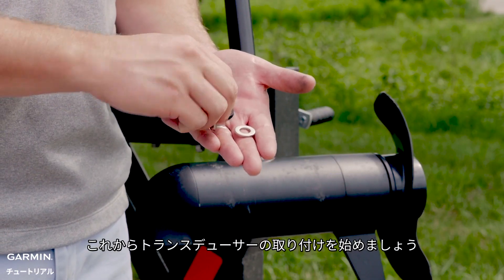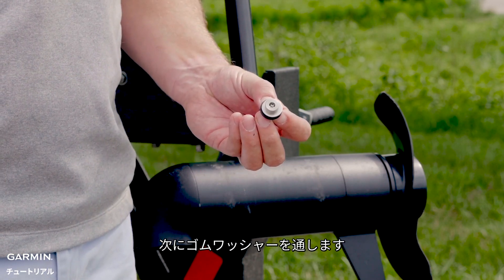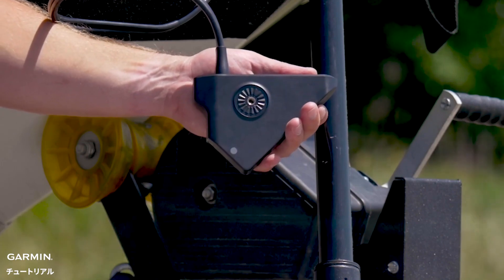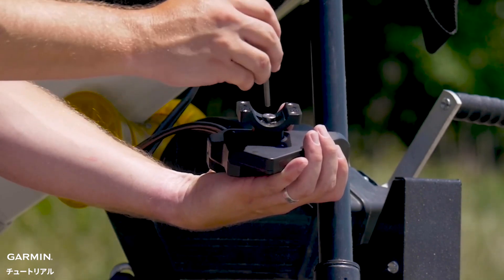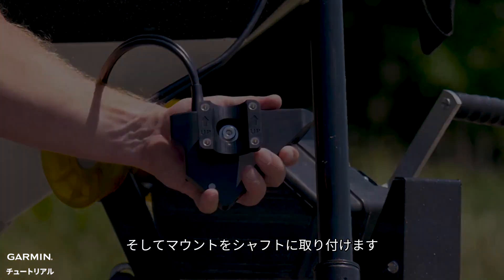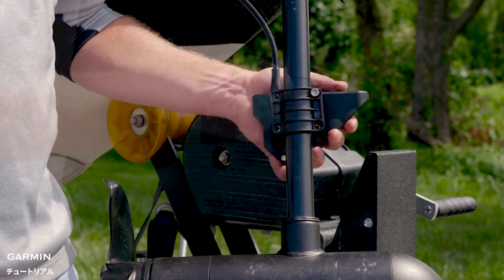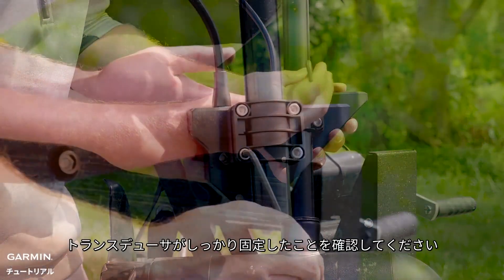Now it is time to install your transducer. The first step is to attach the transducer to the mount. Begin by feeding the transducer mounting screw through the metal washer, followed by the rubber one, then attach the mount to the transducer. Ensure you fully tighten the mount to the transducer. You can use the arrows as a reference for lining up the mount. Use the Allen key to tighten the four screws until the fitment is secure and tight.